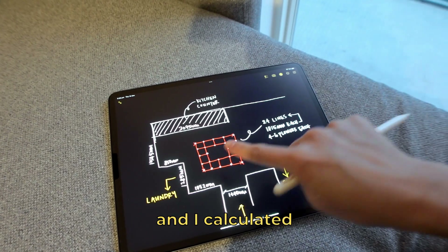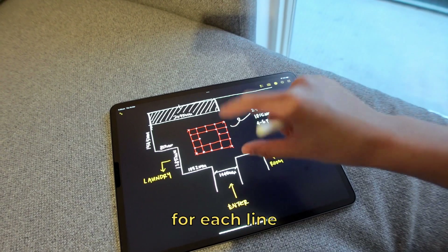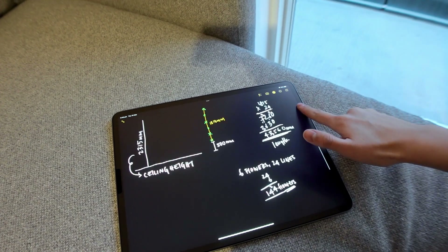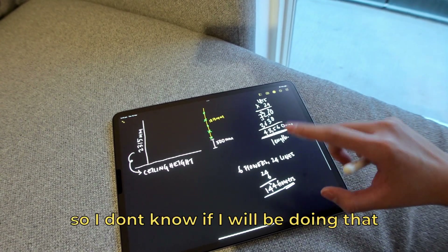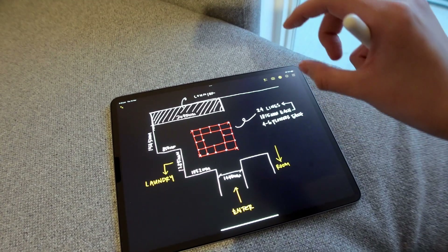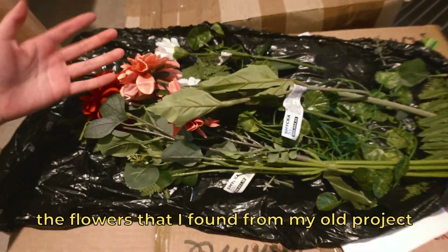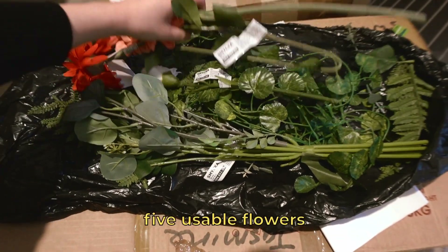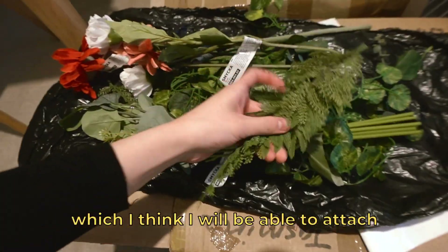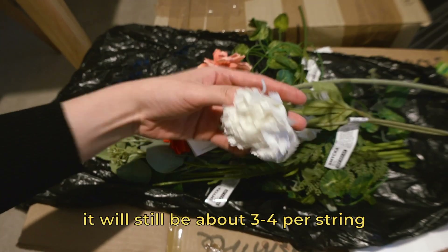I've just mapped out my whole place and I calculated I need about 24 lines. I was thinking four to six flowers for each line — big flowers which cost about a pound at IKEA — but it adds up to 144 flowers, so I might just go for a hundred, maybe three or four per line. I have some flowers I have to dig up from my old project — about five usable flowers and the rest are just green leaves, which I think I'll be able to attach onto each string.